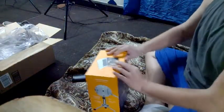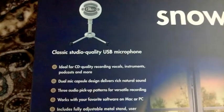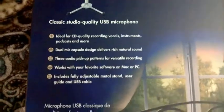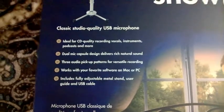Oh, let's open it. I'll show you all the specs and stuff on it. Snowball. If you'd like to read this, just pause the video.